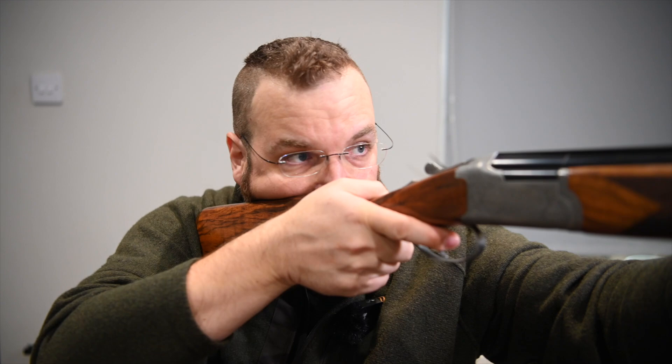The top lever is nicely done. We've got an auto safe. Coming back into the stock, we've got a 32/50 drop and 15 inches length of pull. Nicely cut checkering — again machine done — with a tiny bit of a suggestion, more of a hint than a full-fledged palm swell, but it is there and just gives a nice secure grip on the gun.